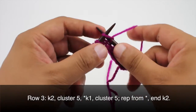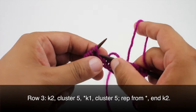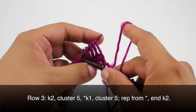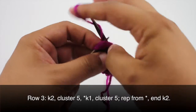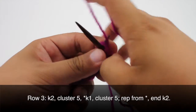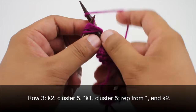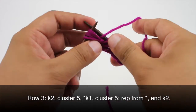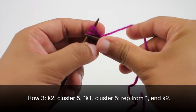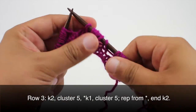Now we're going to start our repeat by knitting 1, and we're going to do another cluster of 5. We'll slip these over dropping the second loop, transfer them over together, and then knit 5 together wrapping 2 times. Then purl 5 together — make sure you do this real loose. Knit 5 together, then purl 5 together. Remember, wrapping 2 times every single time. Knit 5 together to finish it off. We'll repeat this sequence all the way until we reach the last 2 stitches in our row.